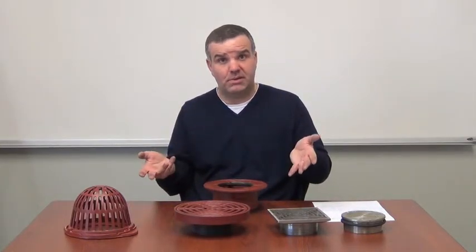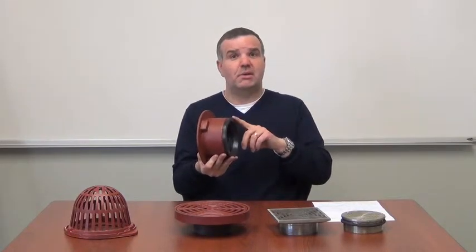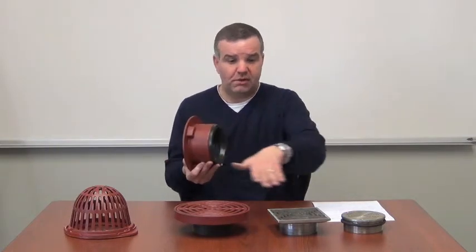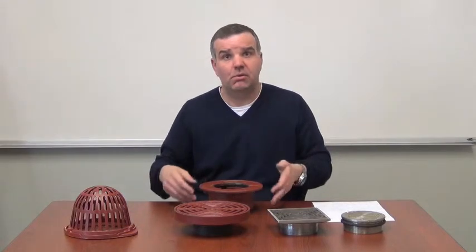Less confusion on a job site — a plumber can simply put the same base onto all of his pipes. Easier for our stocking wholesalers and representatives; they don't have to have more SKUs in all of the various outlet connections. We make these bodies in no-hub, push-on, threaded, inside caulk, ABS, PVC, and stainless steel. Just one outlet size for all of these applications versus having to have different outlet sizes and different body configurations depending on what you're trying to do.